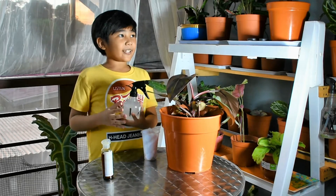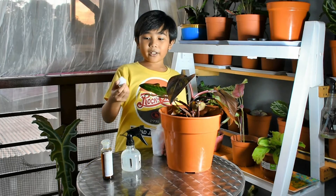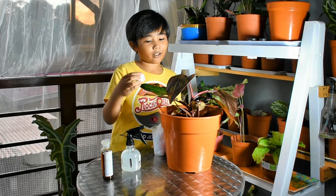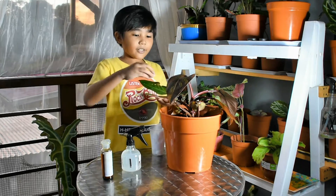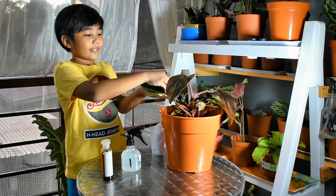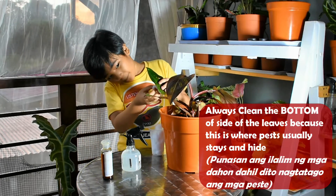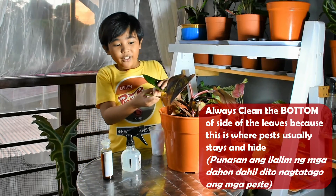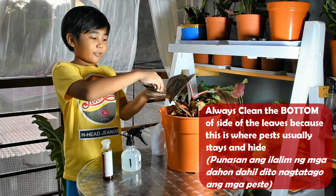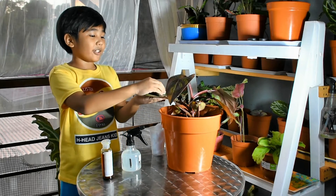Spray the mixture on the leaves, and once done spraying, rub it gently with cotton or cloth — we prefer cotton. Make sure you hold the leaves gently like this. You also want to clean the bottom part. What's good about neem oil is not only that it prevents pests, but it gives a shining look to your leaves.